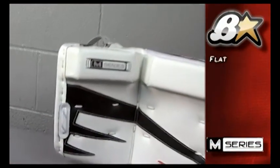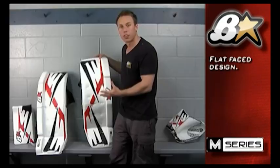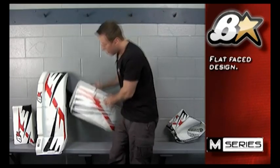Looking at the face of the pad, you can see we went with a flat face design, more for that butterfly goaltender. This allows for rebound predictability as well as a nice flush design while in the butterfly.